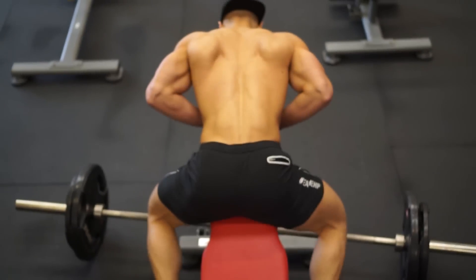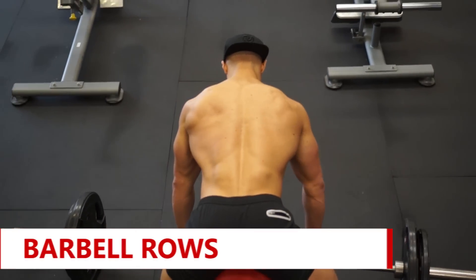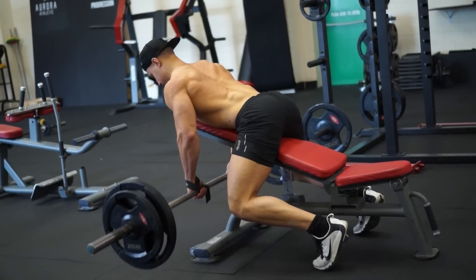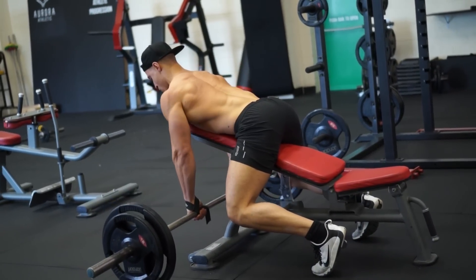Second exercise we did a bent over barbell row. We're trying to work a lower down — lower trap, mid portion of the back. What I do with the bench is I put it at about 35 to 40 degrees so that it kind of takes my lower back out of the equation.